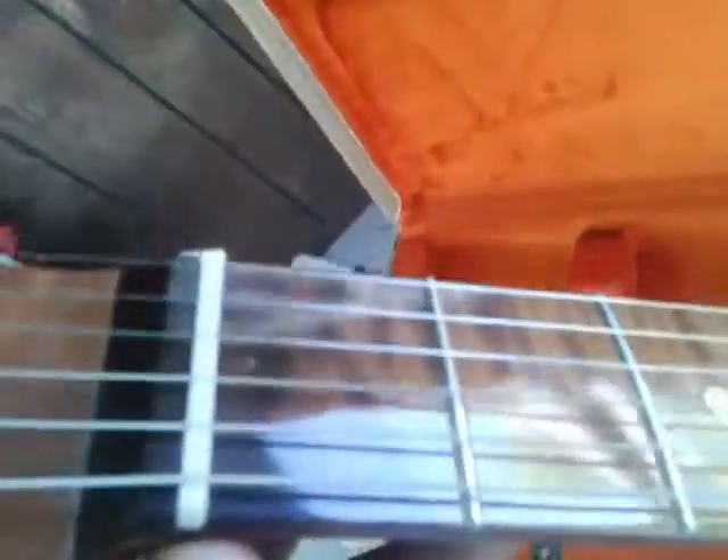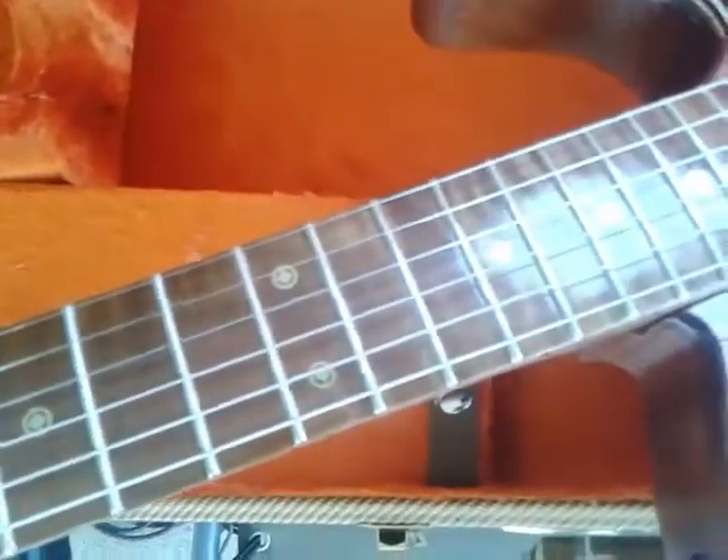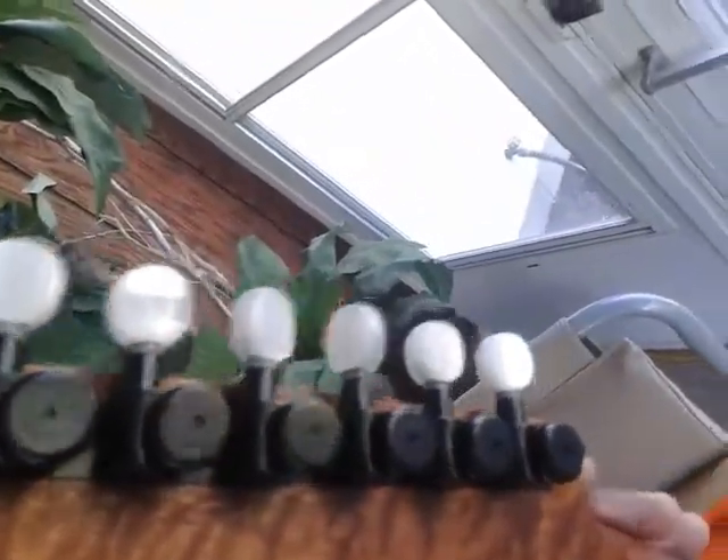This one's got a flame maple — roasted flame maple fretboard on it with some serious custom brass inlays on it. These were custom done by myself. Of course, I only use the best quality stuff on these things — Hipshot tuners, pearl knobs, locking tuners. Keep that guitar in tune all the time.